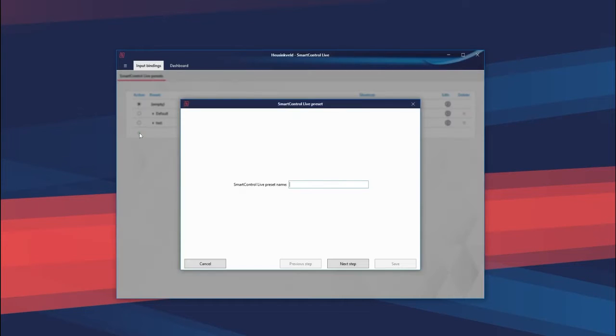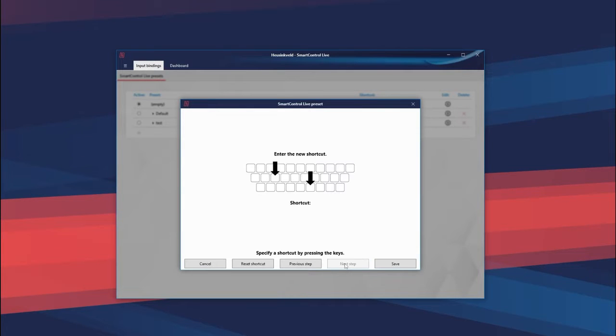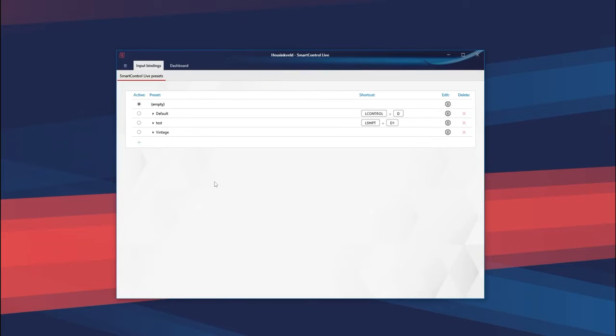So let's go into Smart Control Live and set it all up. In Smart Control Live, which I have in front of me, we will just make a new profile for this — call it vintage. And here you do not have to assign a shortcut to the profiles; we can just select a profile in Smart Control Live to make it active, so there's no need to add a shortcut.